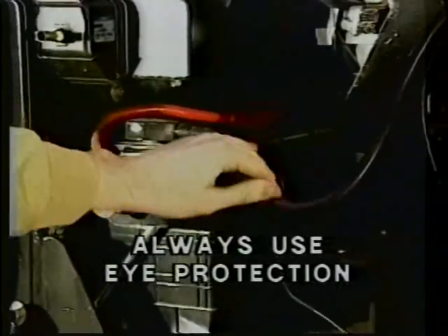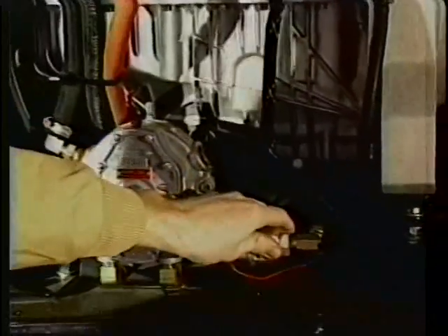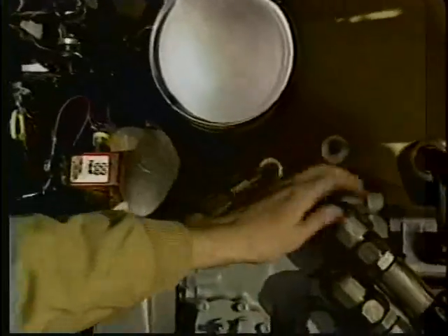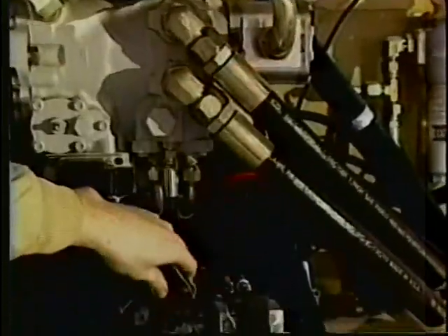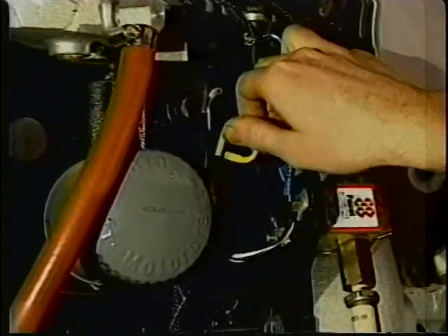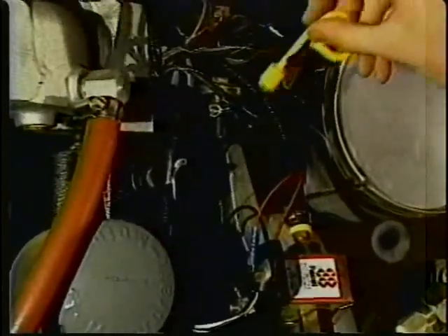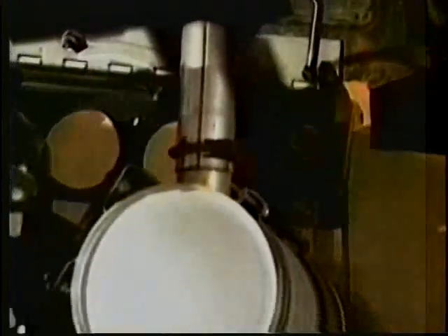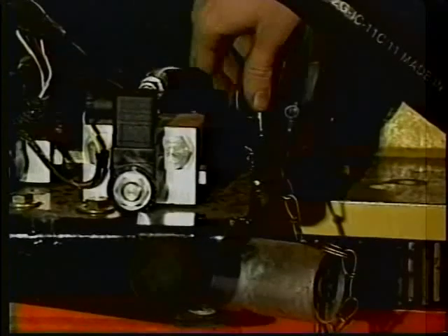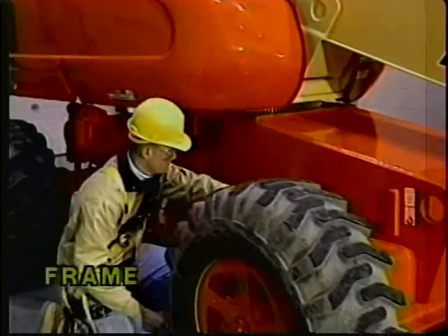Be sure the engine air filter element is clean. Make sure the battery has proper electrolyte levels; the cables are tight with no corrosion — always use eye protection. The left side hydraulic system components, including the hydraulic swivel, should have no signs of leakage, no damaged hoses or wires, and all components should be secure. The engine oil supply should be at the full mark on the dipstick with the filler cap secure. The muffler and exhaust system should be properly secured with no signs of leakage. The engine tray pivot should have no loose or missing parts or visible damage. The frame should have no visible damage and no loose or missing hardware — check both on top and underneath.